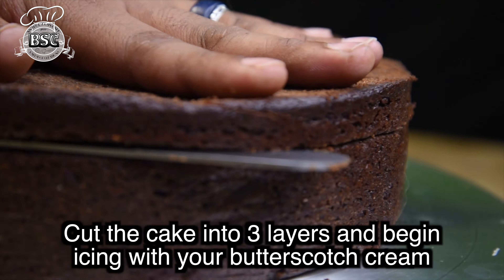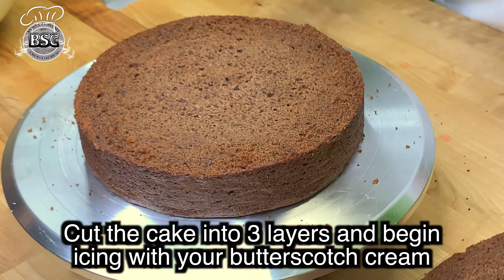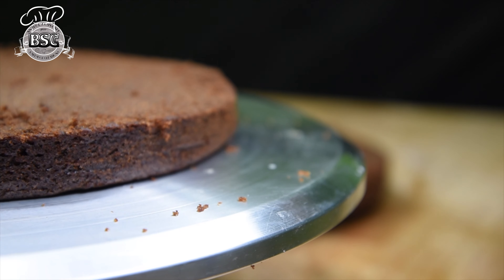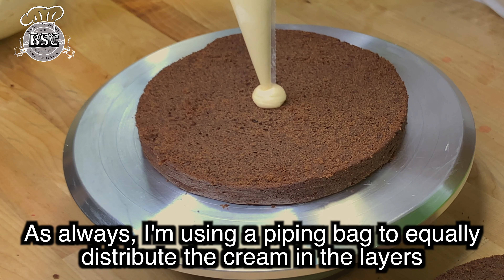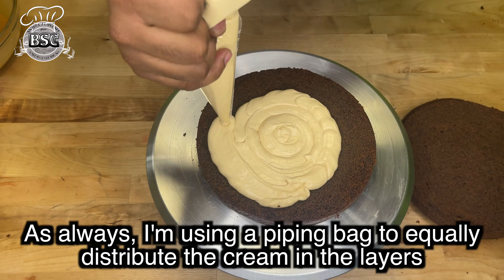Let's mix the cake. We are going to cut the cake, cut the shape, and cut the three layers. We are going to add three layers. We are going to make a piping bag and mix the cream. That's why we are going to mix it in our videos.